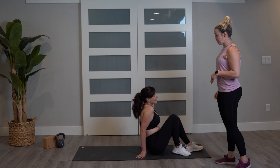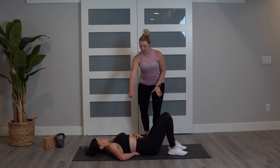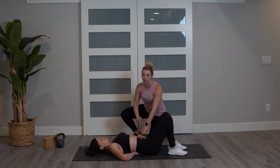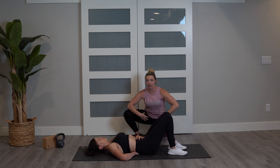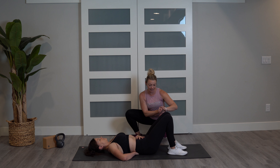We're going to start with some pelvic floor tilts. Laying flat, Miranda's going to put one hand underneath her low back and another hand on top of her belly. Now exhale and push your belly button down. What we're trying to do is she's going to hold it there, pushing her low back against her hand, and you're really going to feel that ignite your core. Go ahead and relax, and again — push down. We're going to do this for 40 seconds.